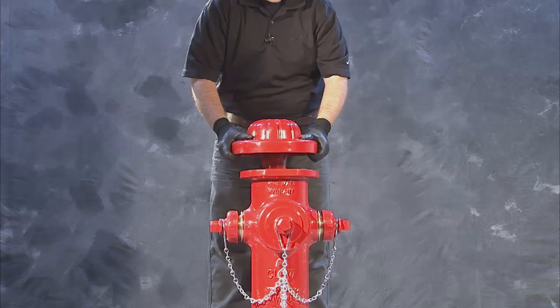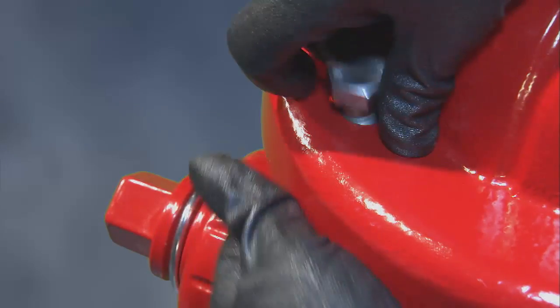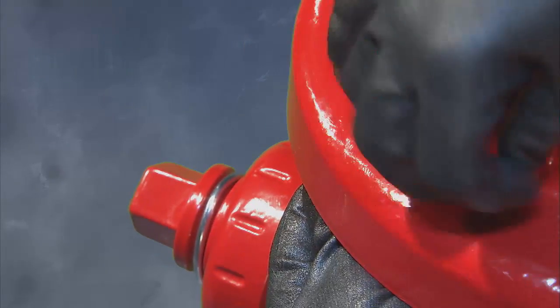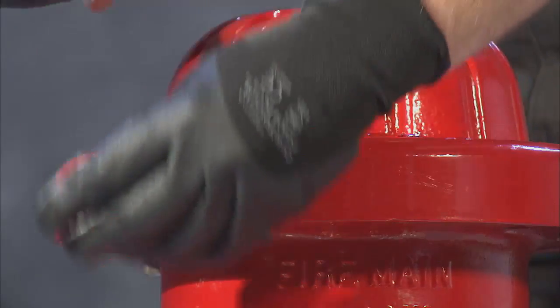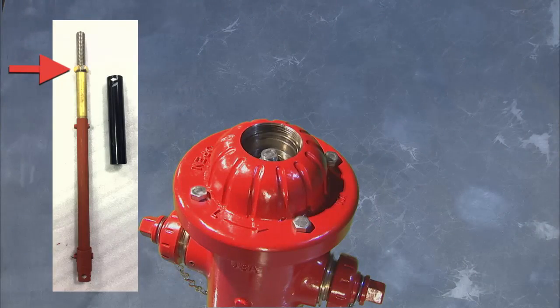To reinstall the hardware on top of the bonnet, begin by aligning the bonnet bolt holes with the nozzle section bolt holes. Install the hex bolts and nuts you removed earlier, but do not tighten at this point. On bonnet stop hydrants, reinstall the hex jam nut on the upper stem.